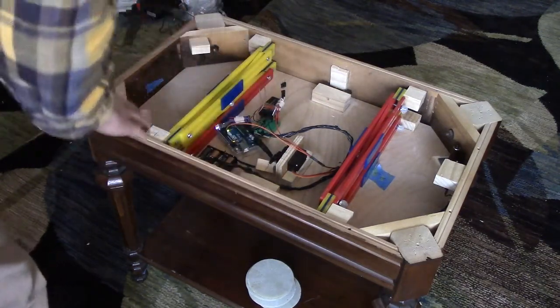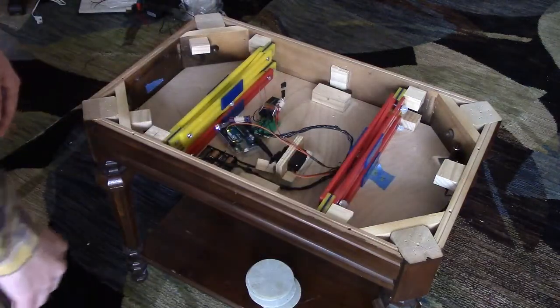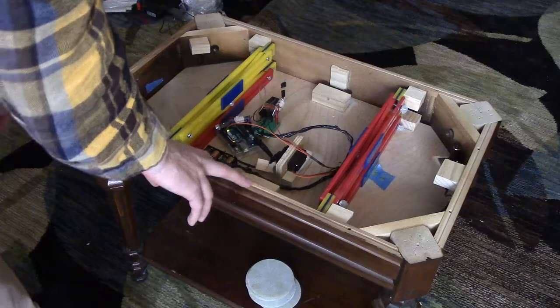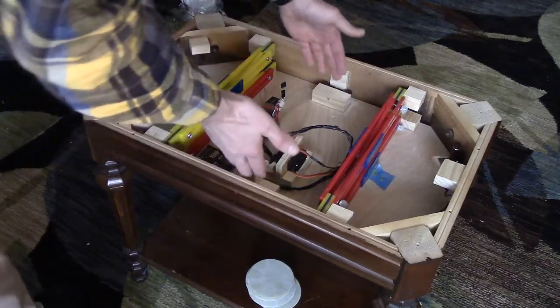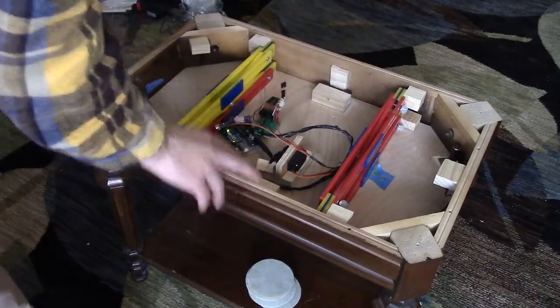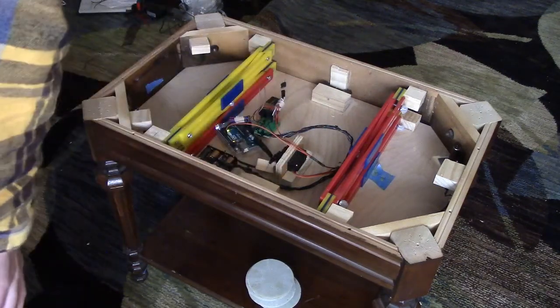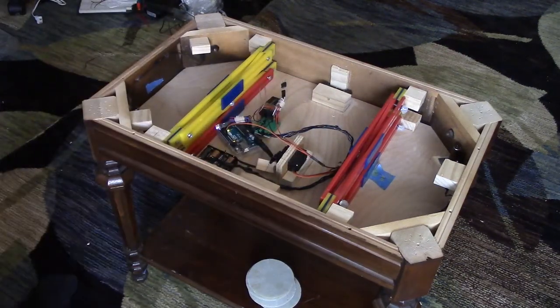These magnetic sensors mounted on the side need to be activated in a particular order to open the compartment. When the servo motor spins, you'll see these two latches — they need to be pulled inward, and that will allow them to release from the lock. In summary, we can open this either with the pattern of moving the coaster on top, or with a knock pattern.